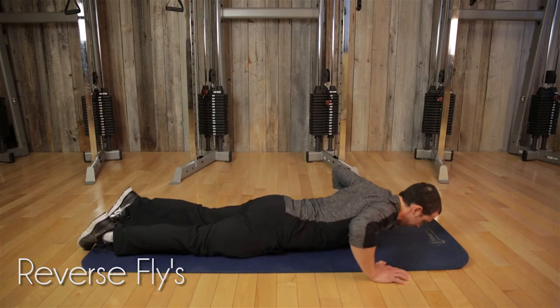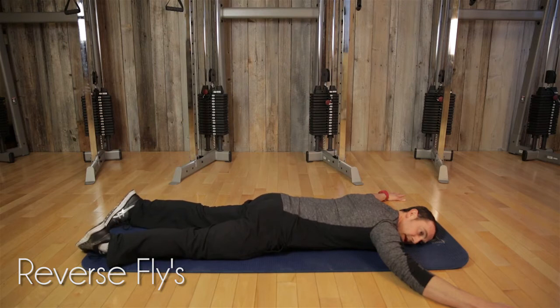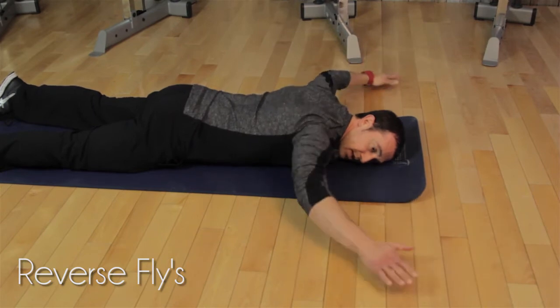Second exercise, come down to the ground for your reverse flies. From here, pelvic tilt, toes in, and lift the arms up. When you're doing the next following sets of this exercise, remember to turn your head to the other side.